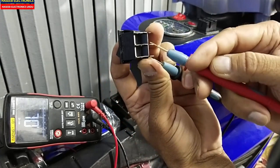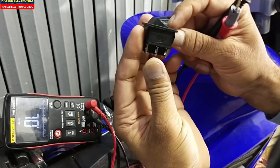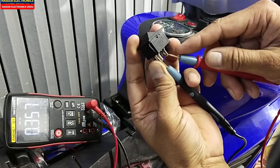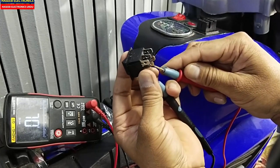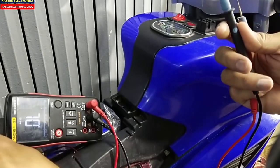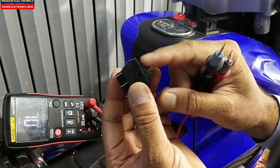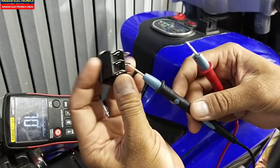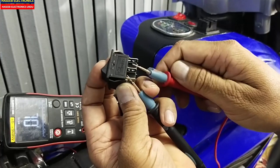It is open — the multimeter is giving a reading but the switch is open. Checking the other side opposite points: it is giving continuity on one point but just only one out of four points. So this switch is bad. I have another switch — let's check the good one. Turn it on to the forward side and check the opposite points — it is giving continuity. Press the other side and check those points — it's okay.